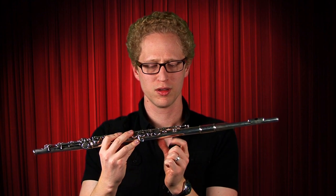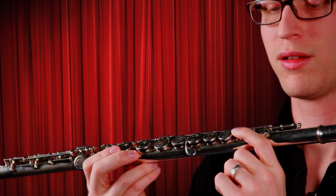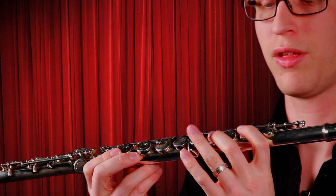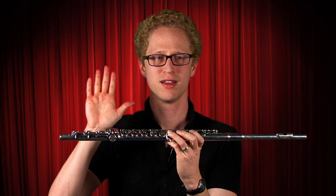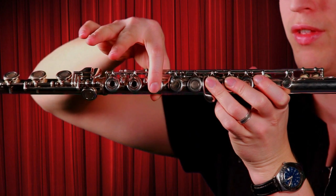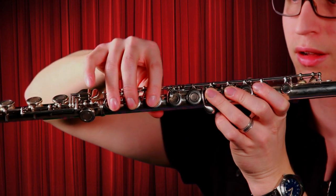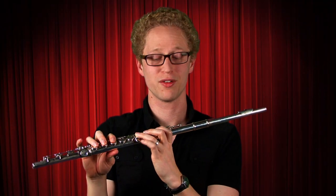Next, put your first finger on this key. We skip this key — skip over that one — middle finger there, third finger there. Now we've got a good grip on the flute. With your right hand, give me a high five. Put your thumb under the flute so you can support it. Now put your first finger on this key, second finger, third finger, and your pinky deals with this one. Now we've got the flute held properly.